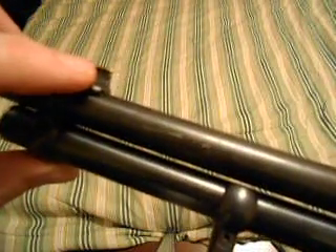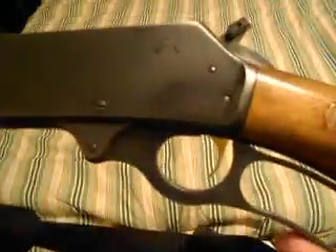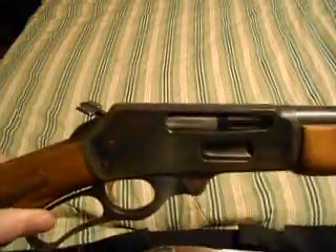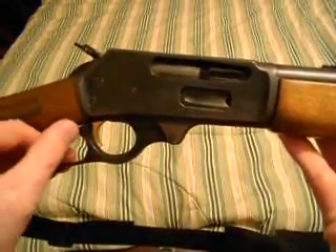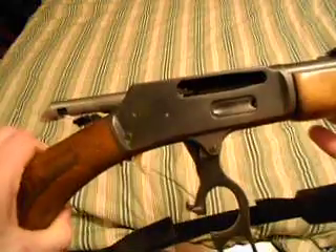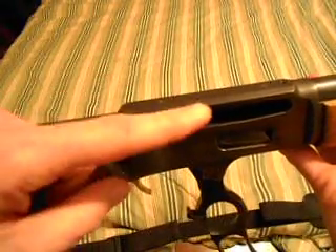It has a gold bead on the front blade sight and a gold trigger. It was in pretty good condition — I paid about $250 for it. It has a nice, smooth action, a whole lot better than the Winchesters.